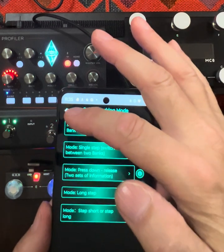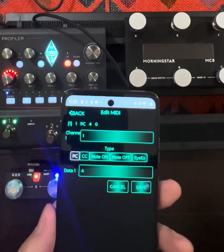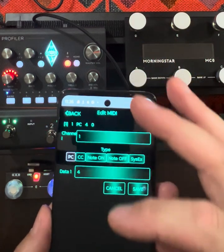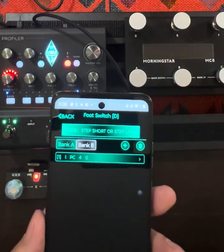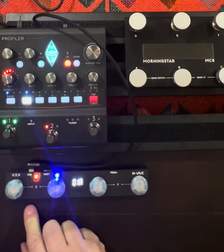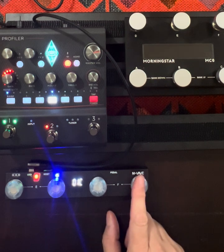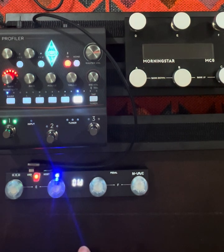To configure these you go in and change the channel and data value to whatever you want to send — that's how those are done. Once it's all set up I have button one for rig one, button two for rig two, button three for rig three, button four short press for rig four, and button four long press for rig five. Pretty straightforward — a great tool for this type of thing with the Kemper, a great add-on for pretty little money. Hope you enjoyed the video, thanks.